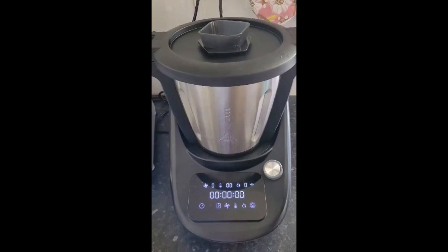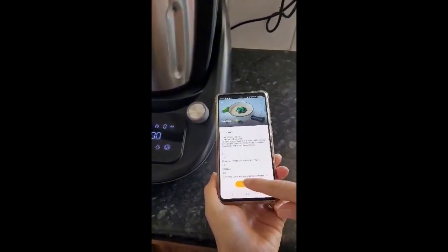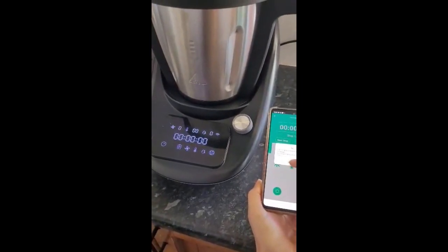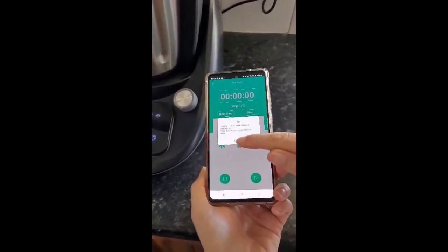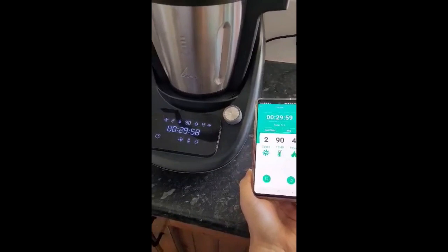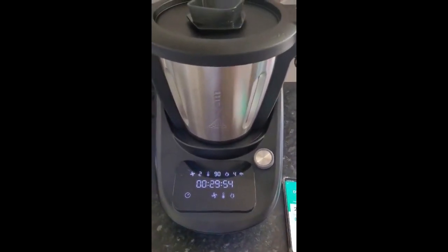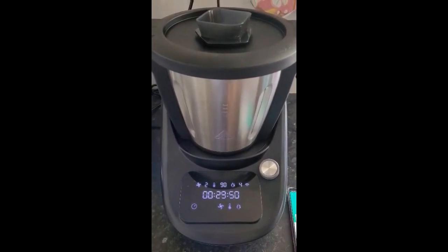I'll open my phone again and we are now just going to press run. It's asking us if the multifunctional blade is in the cooking jar, and it is. So it's now beginning.